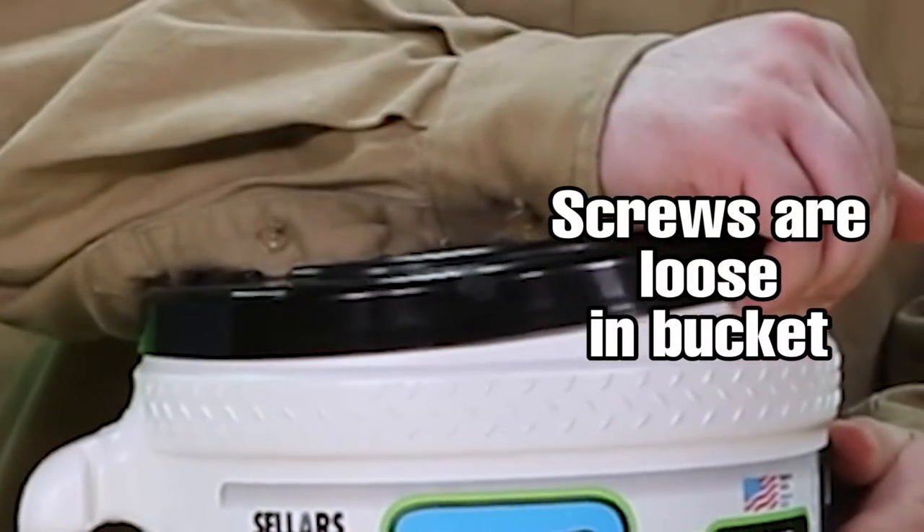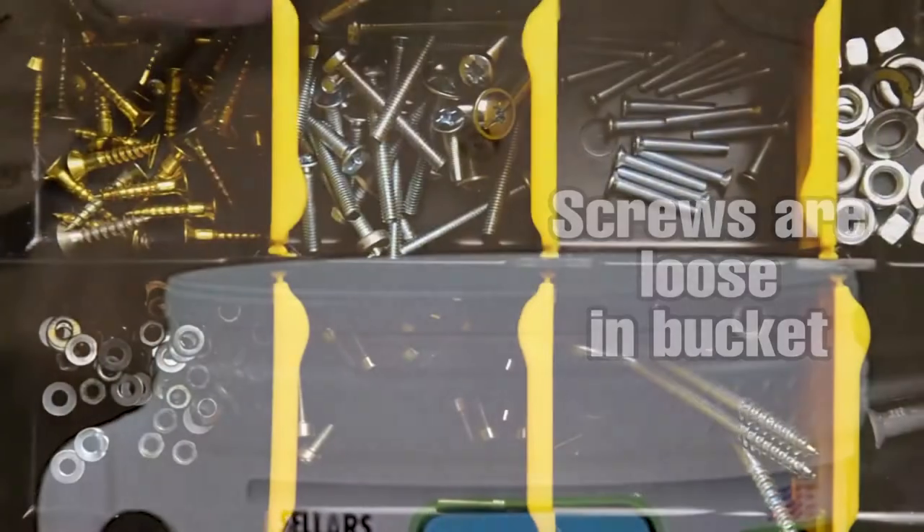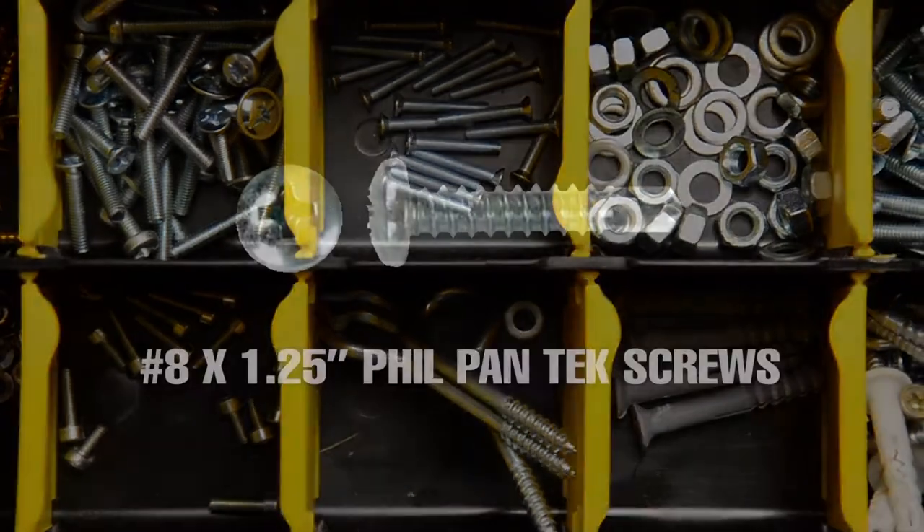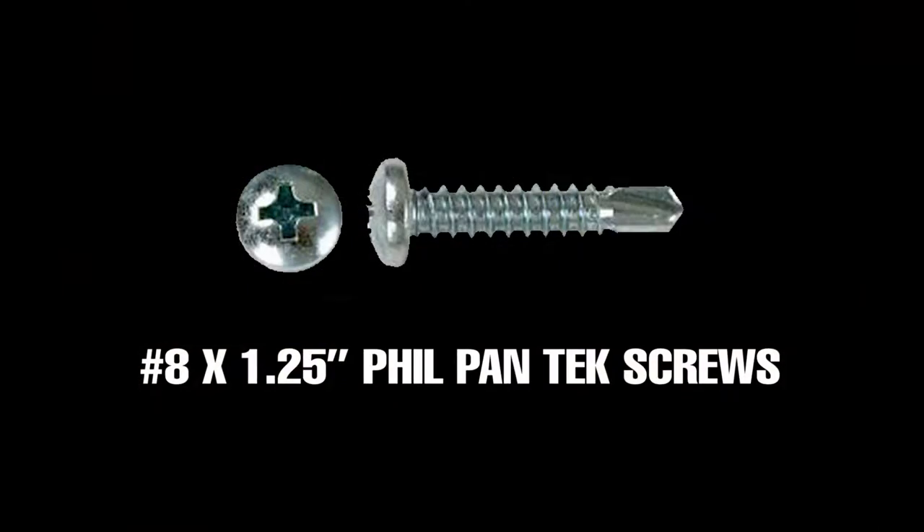The screws can be found inside your bucket by removing the lid. You can also use your own mounting screws if you prefer. If you're using your own screws, the provided screws are number eight by 1.25 inch Phil-pantek screws for purposes of comparison.